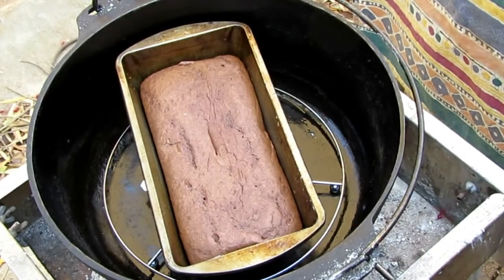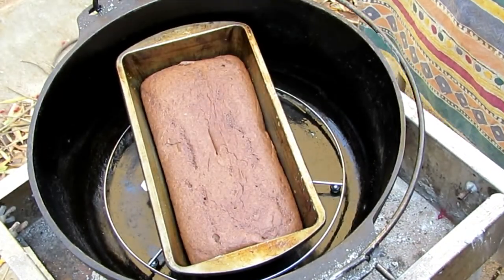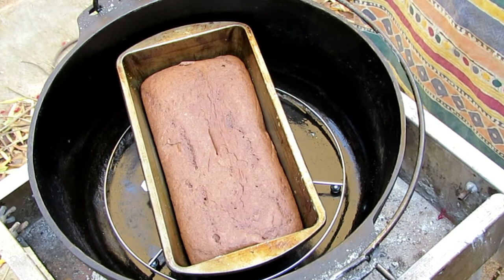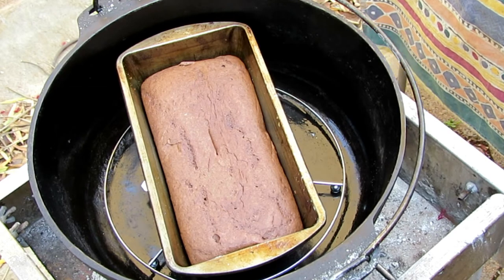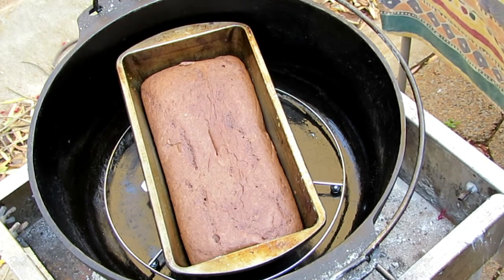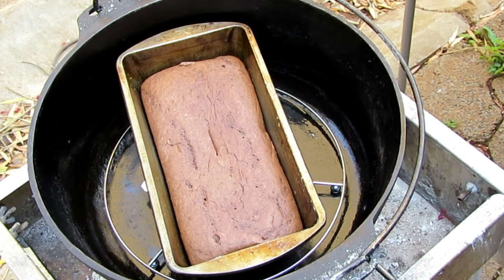After 45 minutes you can test your cake with a knife — just check if it's clean when you pull it out from the middle. You can see we've done that. It will bake between 45 minutes to an hour; it all depends on your coals and everything.